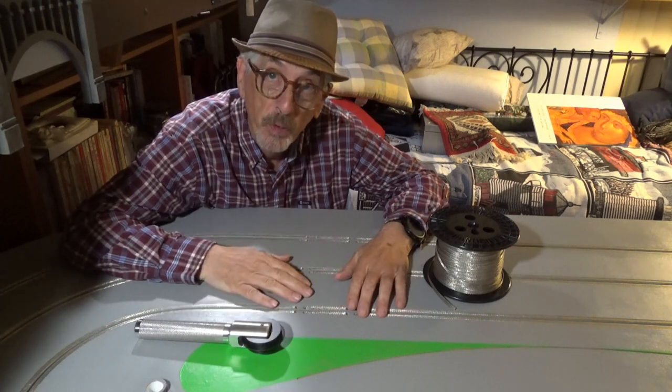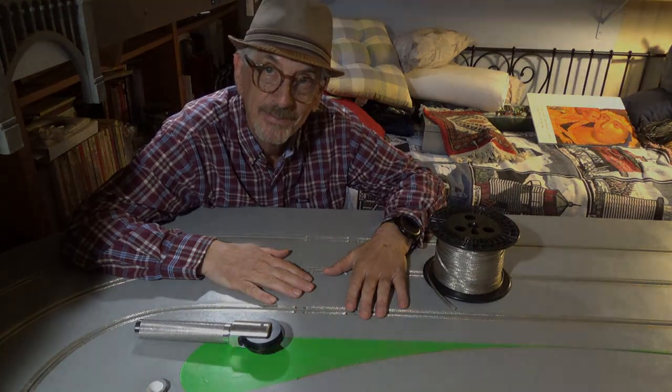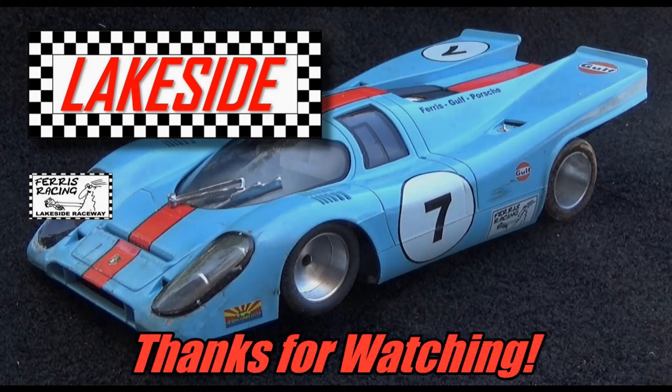Well, I hope you can join me for Part 8 when we work on the electronics. See you then. Bye.